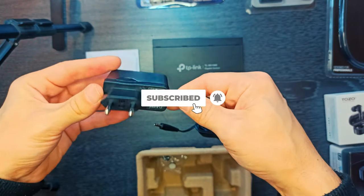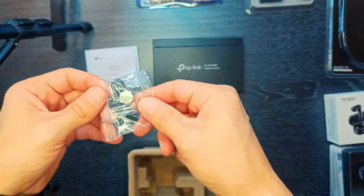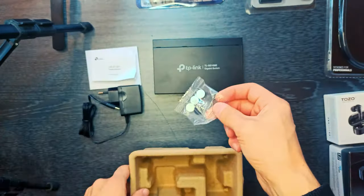What is in the box? One SG108E switch, one external power adapter, one quick manual, one rubber set.